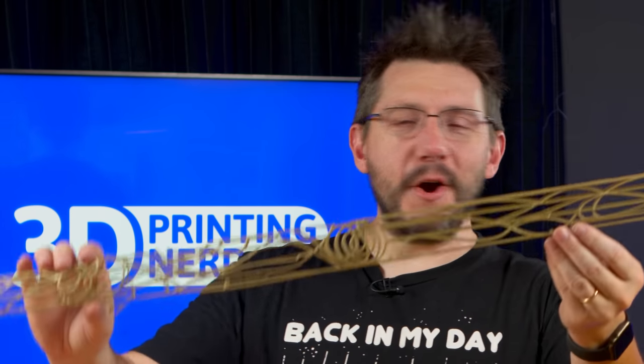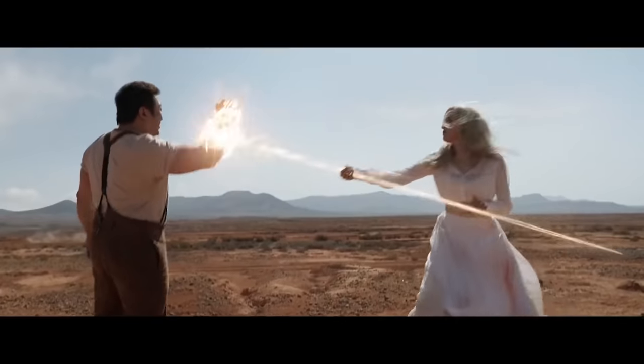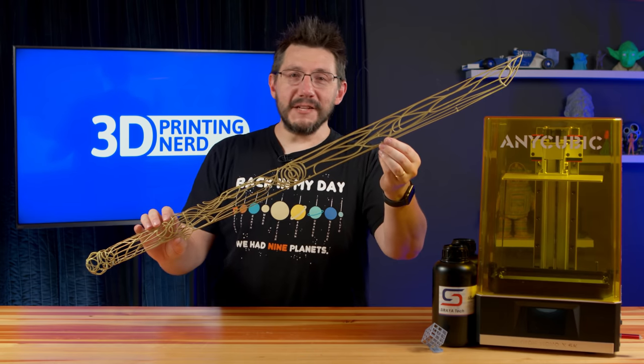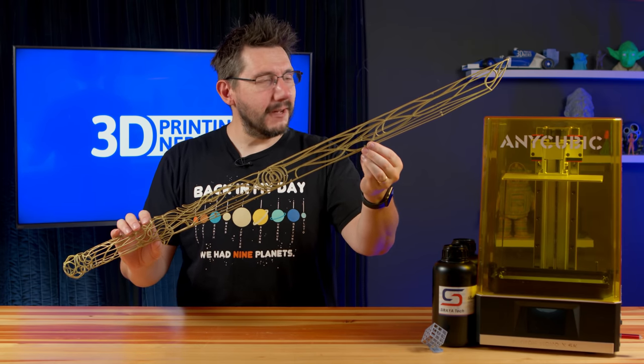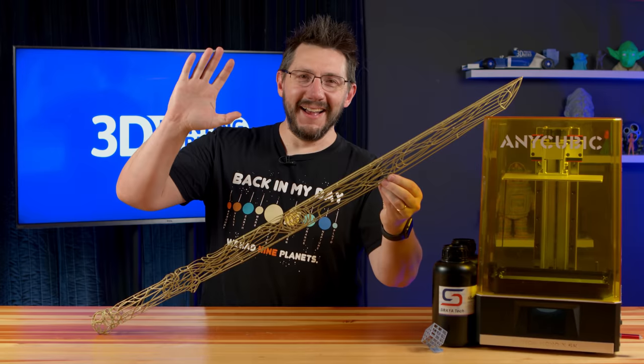Well, Anycubic, thanks for the challenge — I really appreciate it, I hope you enjoy this. Go see the movie; we're going to see it soon as a family. Beyond that, thanks for watching. If you made it this far, you're awesome. Hug each other more, and as always, high five.